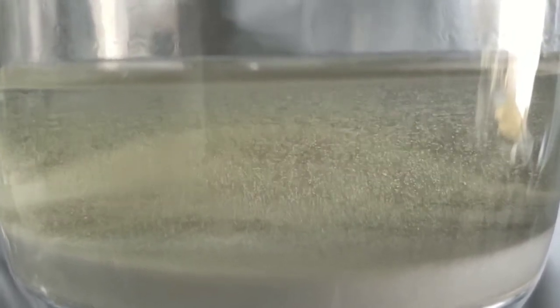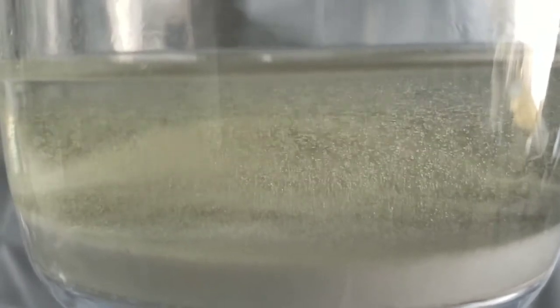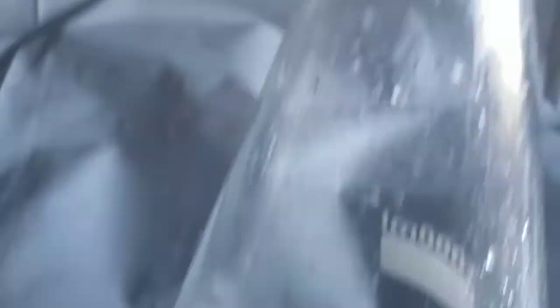With the way it bubbles, it kind of looks like a carbonated beverage, but I'd feel kind of sorry for anybody who gets a hold of it and drinks it — that would not end well for anyone.